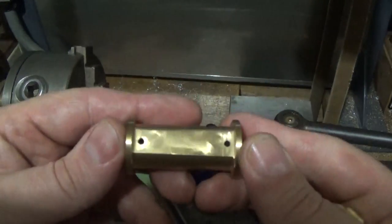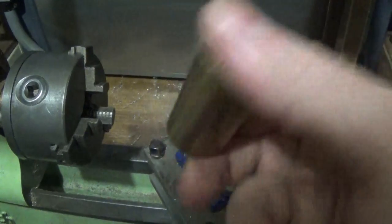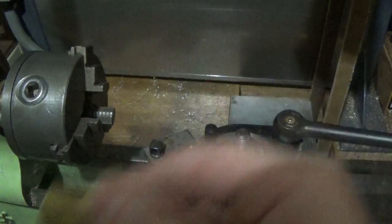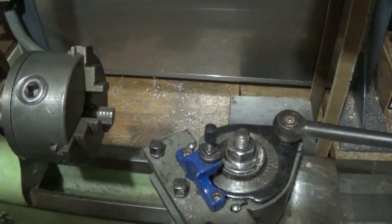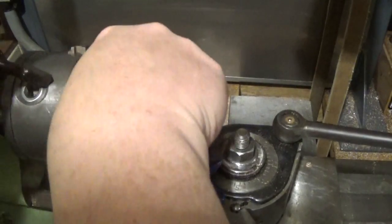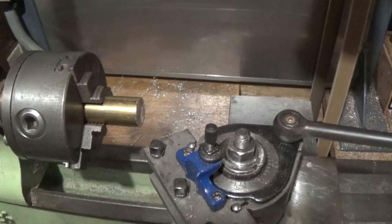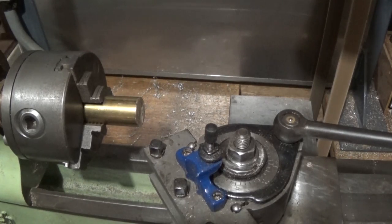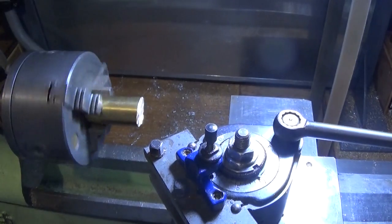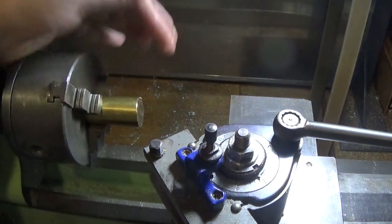So that it's a good fit between there and there. And then we're just going to make it all nice and square and parallel. So first thing, I'm going to set this up. Should have a light on. My hacksaw cut's not real clean there, but I'm just going to face this end off.